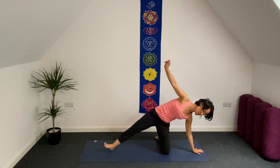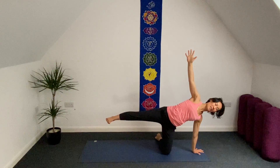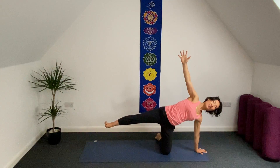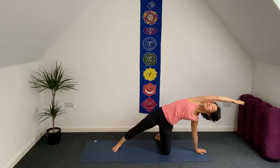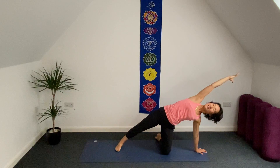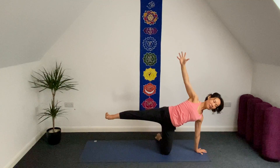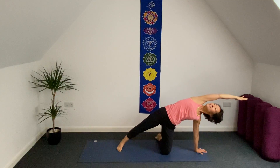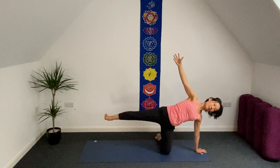Coming back to center. Inhale. As exhale, let your left arm come underneath your left shoulder, lift your right leg up to hip height, palms facing down, flexing your right ankle. As exhale, let your right leg go — arms to head direction, turn your head to the right side. Inhale: half moon. Exhale: side stretch. Inhale: half moon. Exhale: side stretch. One more just like this — inhale, exhale.